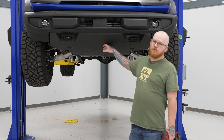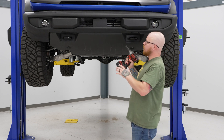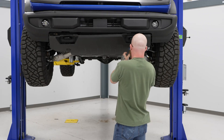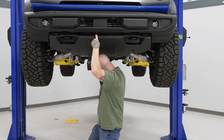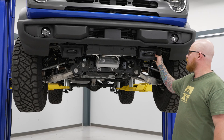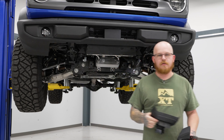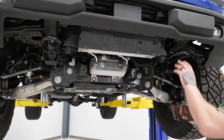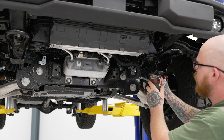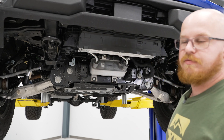Our first step is to remove the splash guard to access the tow hooks. Using a 15-millimeter socket on the impact, remove the six bolts holding the splash guard on and set it aside. Then remove the two plastic covers over the tow hooks. Using the 15-millimeter socket, loosen but do not totally remove the tow hook bolts — just loose enough so they drop and allow you to slide the brackets into place. Repeat for the other tow hook.